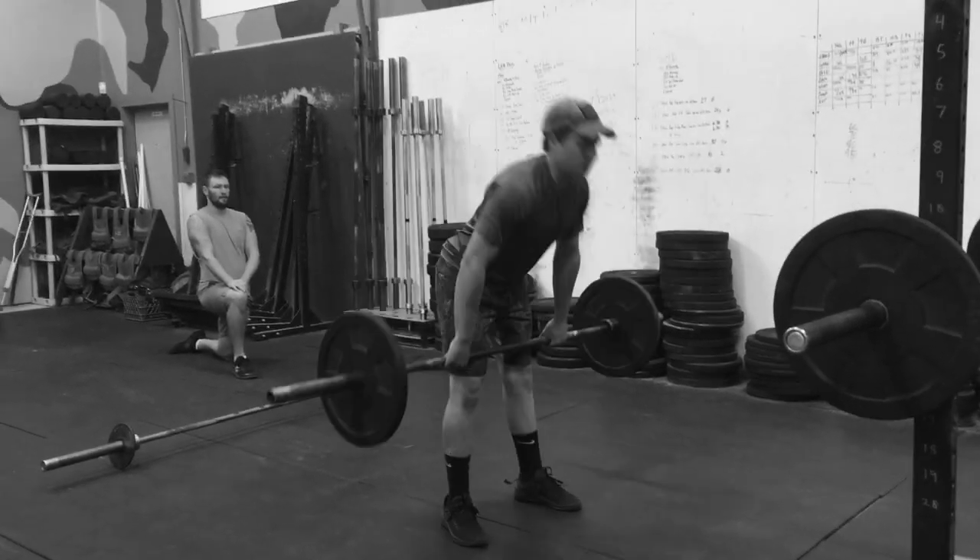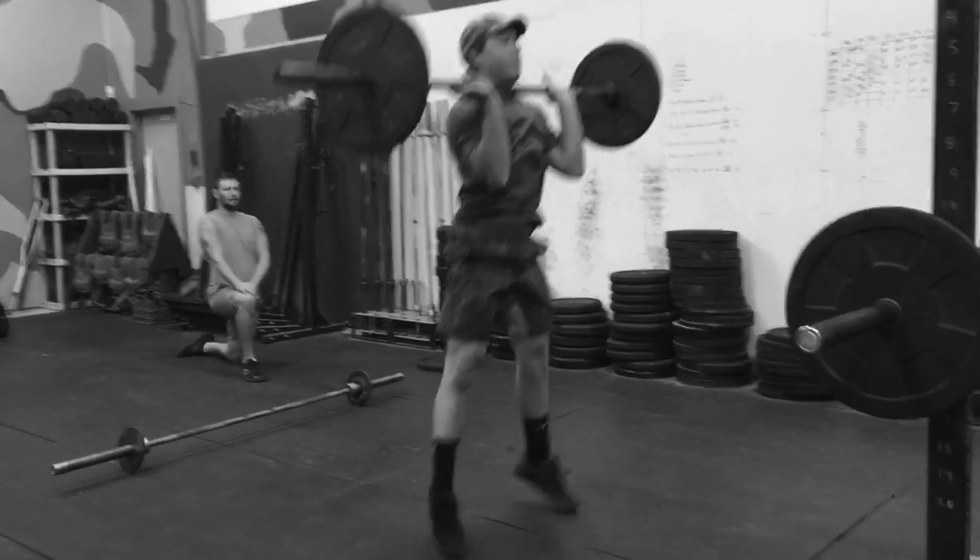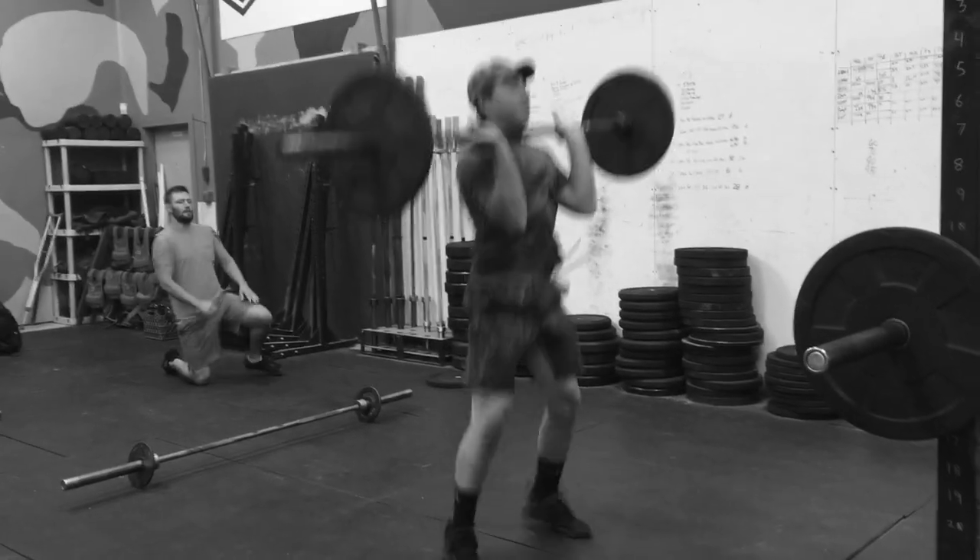Pull it up. So quick to the bottom and transition fast. Out of the bottom fast.